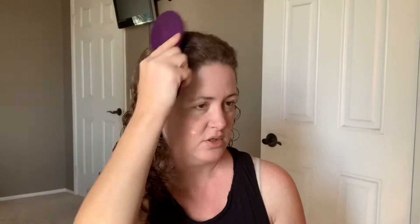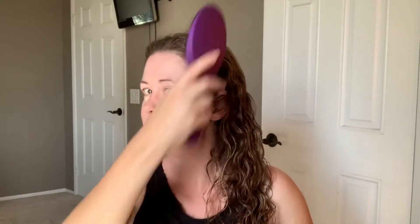When you're detangling your hair, I use a wet brush. What that's also doing is helping to distribute the product through the hair.